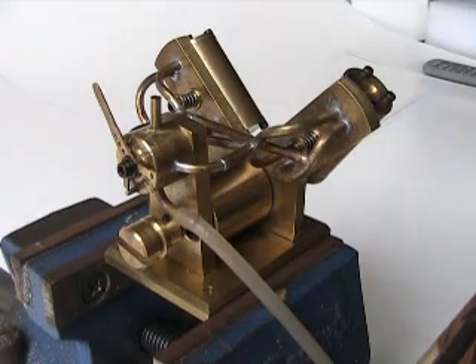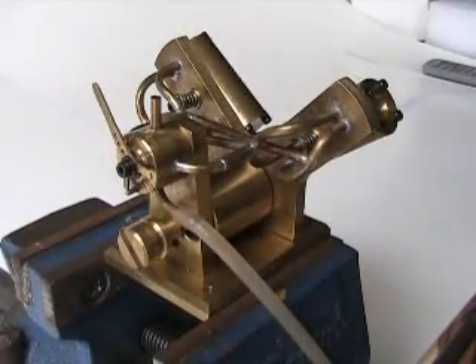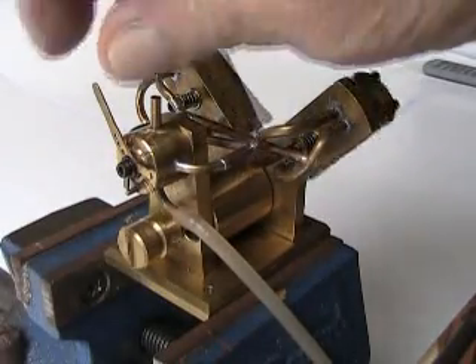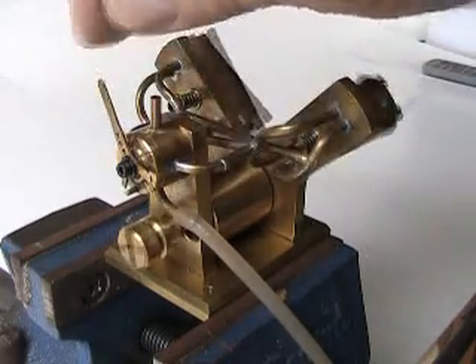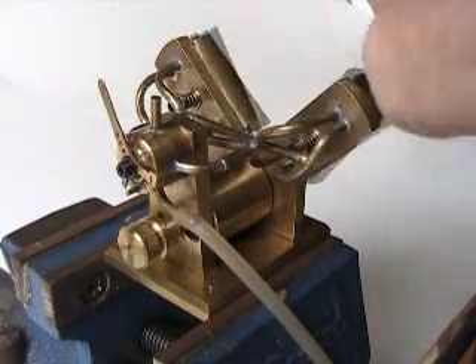I'm going to start operating it so you can see. If I stop the exhaust, it will stop the engine.